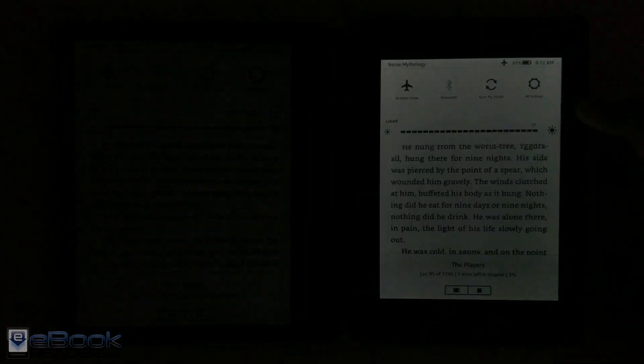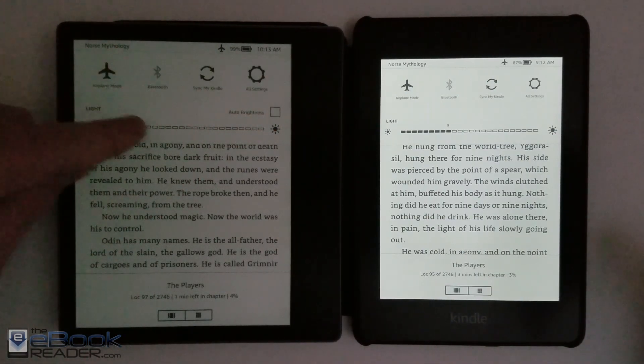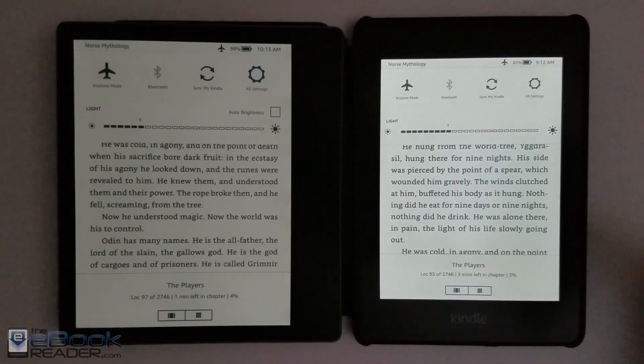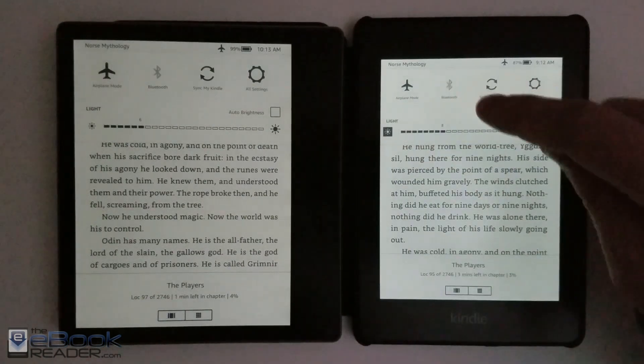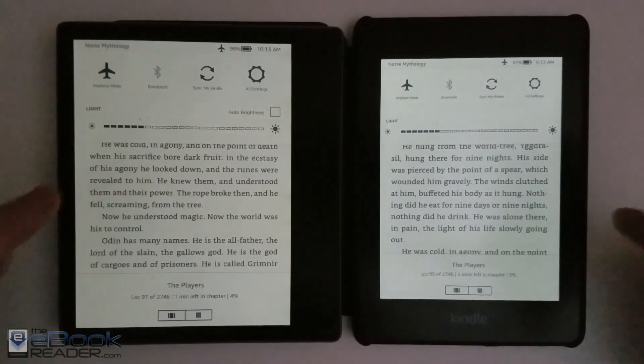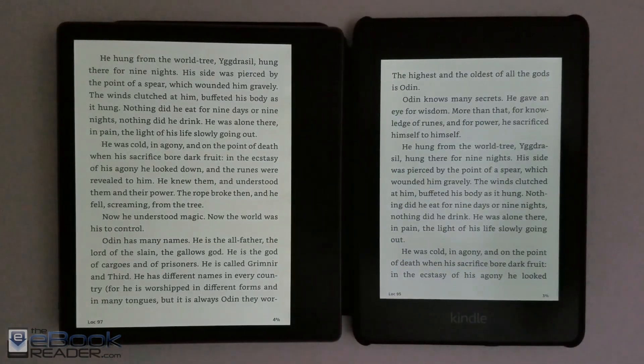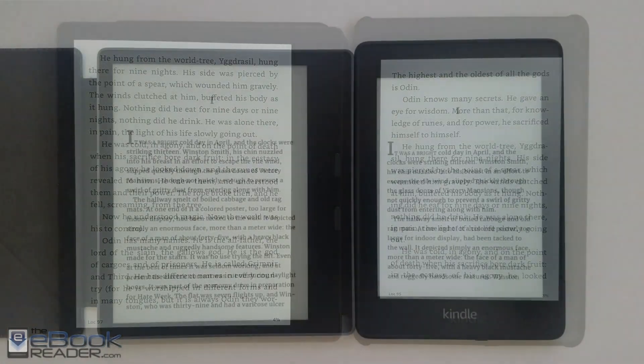The Oasis also has an auto brightness sensor so it automatically adjusts based on your surroundings. At the lower settings, it goes a little bit dimmer on the Oasis than on the Paperwhite, but they're very comparable and both can have the front light turned off entirely. As far as evenness goes, they're both very even, probably a little bit better on the Oasis.